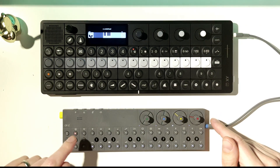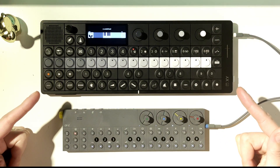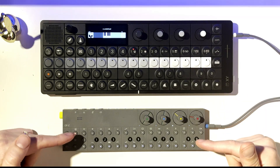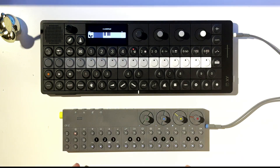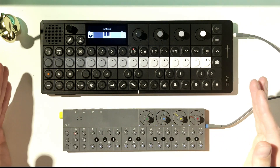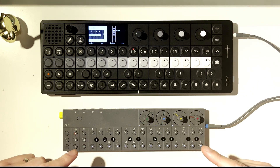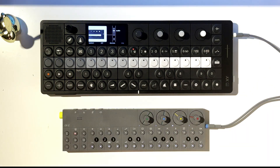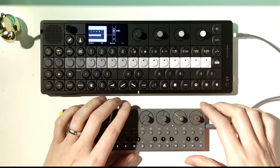So he kind of thought, hey, is there a way to get my projects from the OP-Z onto the OP-XY? I've done a little bit of experimenting and I want to keep experimenting in this video to see what we can come up with, because there are some really interesting and exciting interactions between these two.